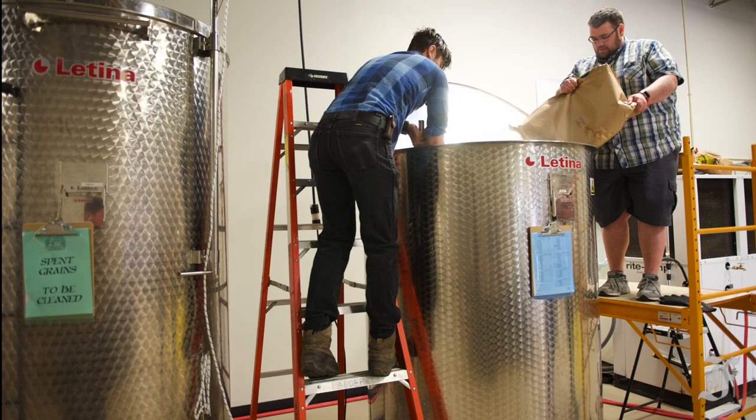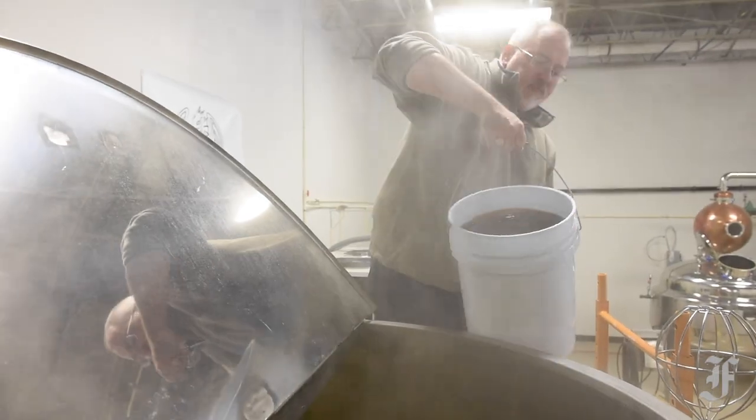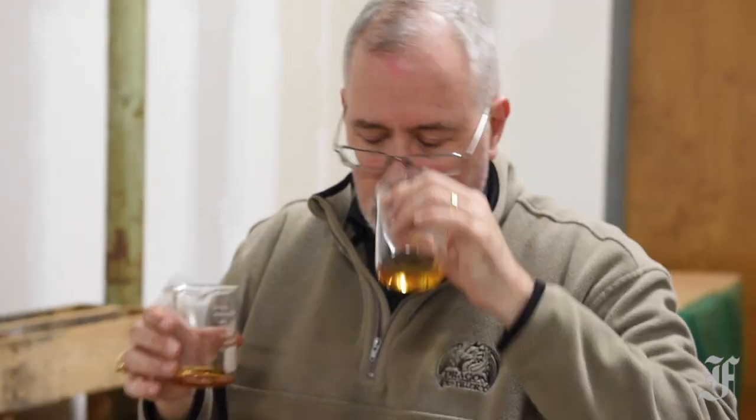Participants climb onto a scaffold to pour milled corn into a tank of water that is then heated and agitated at the outset of the process. After malt extract is added, the mixture continues to circulate in the tank while Lambert pulls samples of aging bourbon for participants to sample.